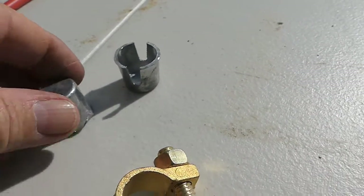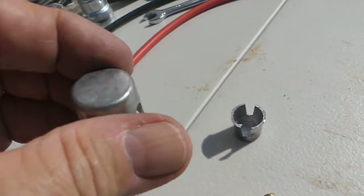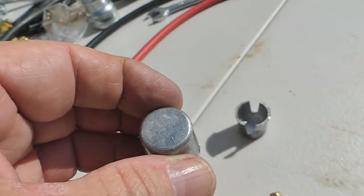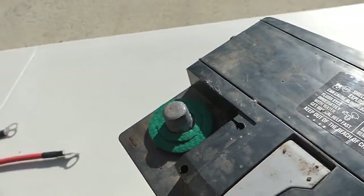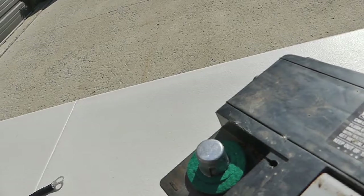That's what these guys are. They fit over the terminal post of the battery, and then you put the terminal over it, and they take up the difference in space so you can make a good mechanical and electrical connection. This battery isn't a worn one, so bear with us — we're going to put this over the negative because that's where it's going to fit best since the battery is practically brand new.